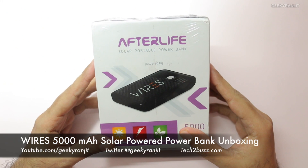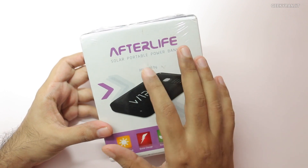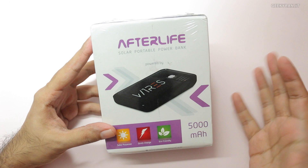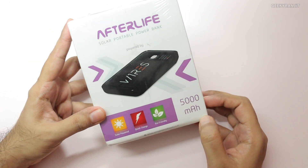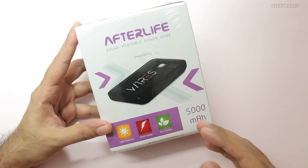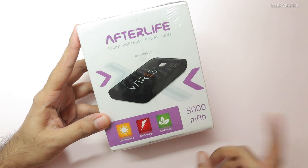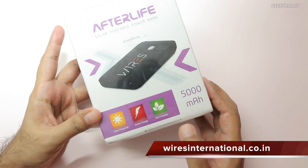Hi, this is Ranjit and in this video we'll be doing the unboxing for the Vyres Afterlife Portable Power Bank. The speciality of this is that it's a solar-powered power bank with a 5000 milliamp hour capacity. Vyres also manufactures a 10,000 milliamp hour unit, but today we'll be looking at the 5000 milliamp hour version.